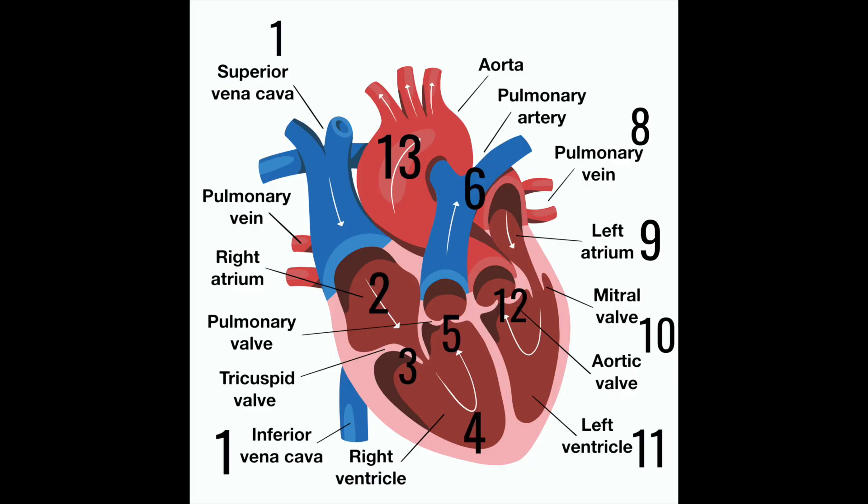Recently, a medical student was going through my Black Belt Memory course and he said, 'Ron, how do I memorize this diagram of the heart? Not only do I need to memorize the diagram of the heart, I need to memorize the pattern — the way that the blood flows around the heart, the order.'